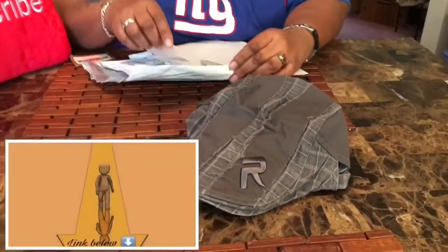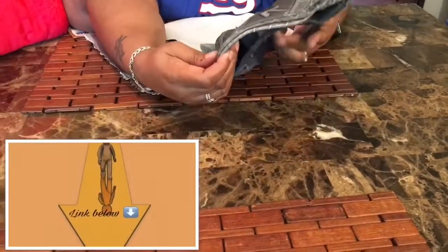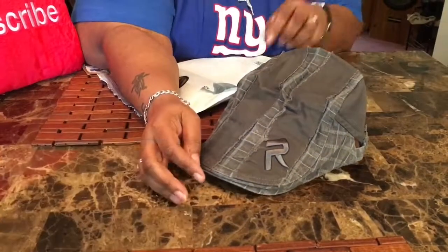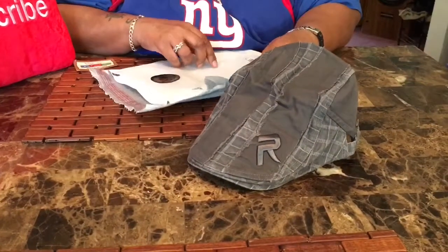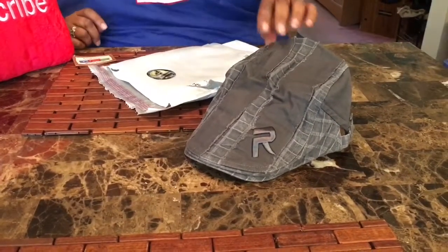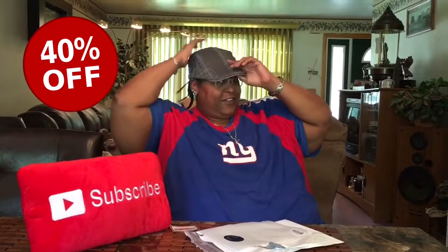It's rugged — there you go, that's it. It's pretty cool, it's called a newsboy hat, and y'all know I like my different styles. I'm hoping to get a pair of pants to match, or some khakis.